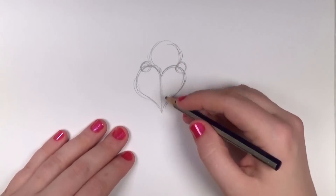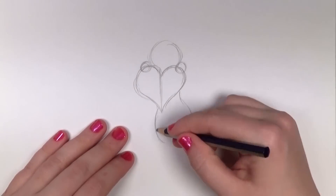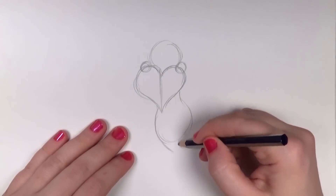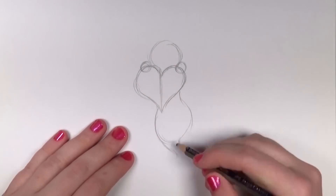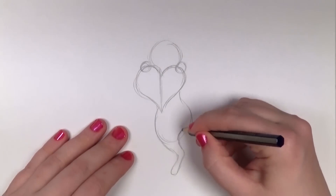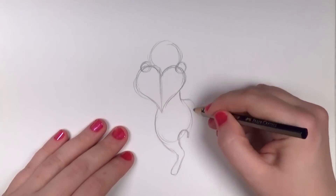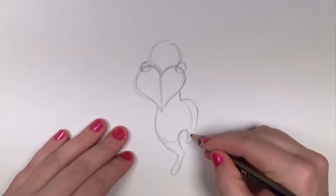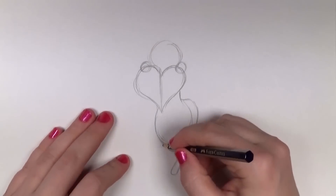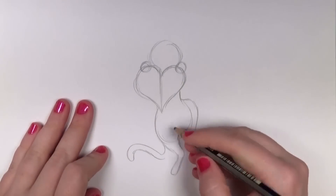The body kind of looks like a teardrop shape or a pear. Then I'm going to draw the right leg — it looks like it's just barely touching the ground. Then I'm going to make an upside-down U shape between the legs, drawing the upper portion and then the lower portion. For the tail I'm just doing a sideways S.